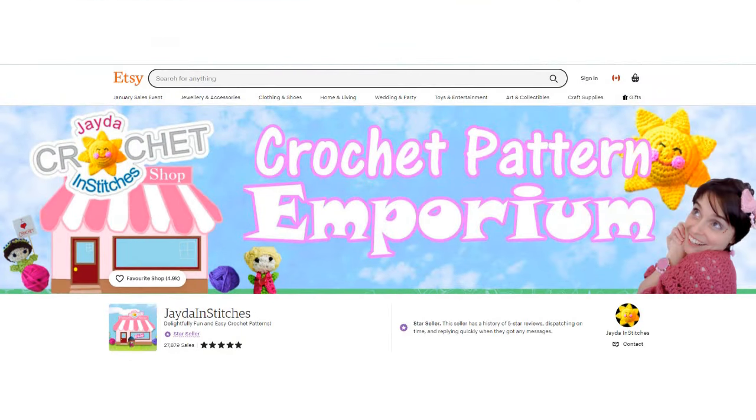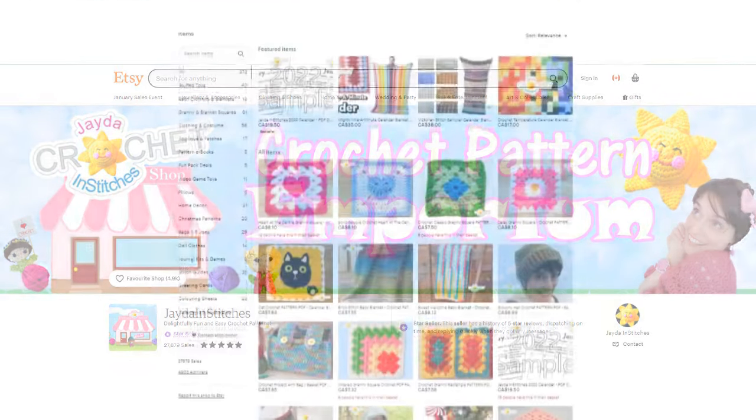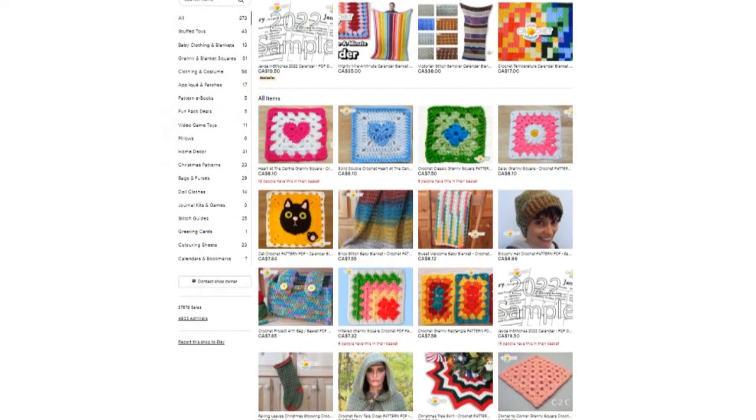Please visit our shop and purchase the pattern — it helps support our show. We'll put a link in the description box down below.